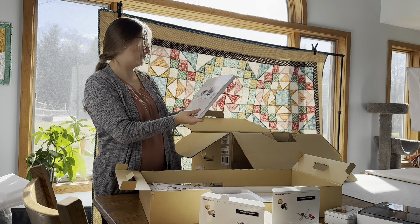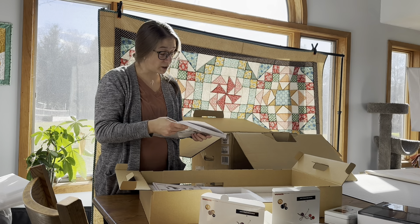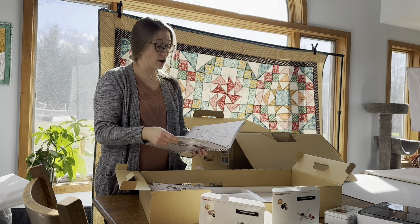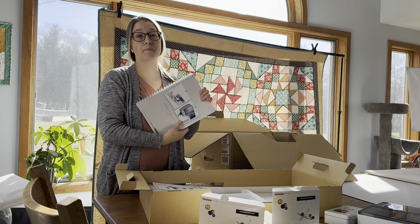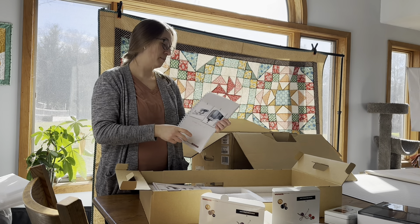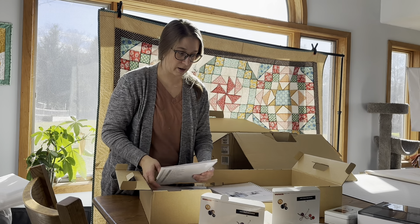And the last thing in that box is the manual. Their manuals are super in-depth and really helpful for any questions you could have. They also have this machine's manual on their website as a PDF, so you can always search it there if you don't have your manual with you. I like to keep mine by the machine because I find I refer to it quite a bit in the beginning.